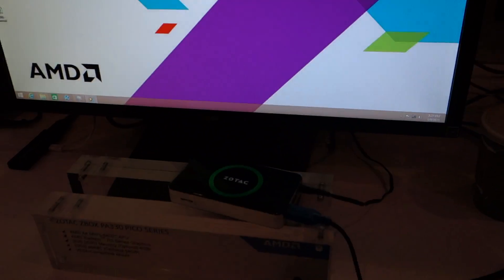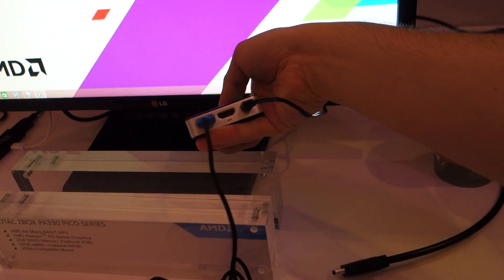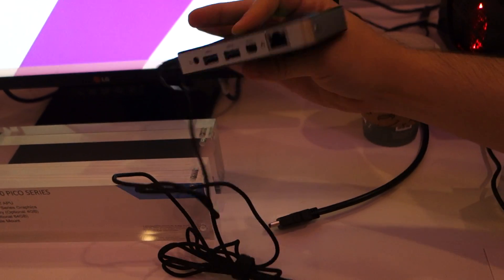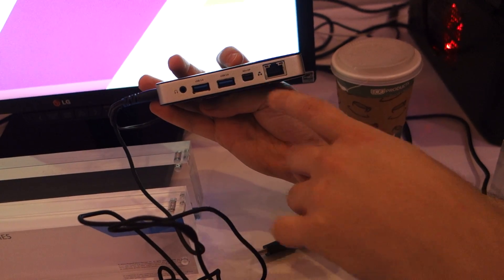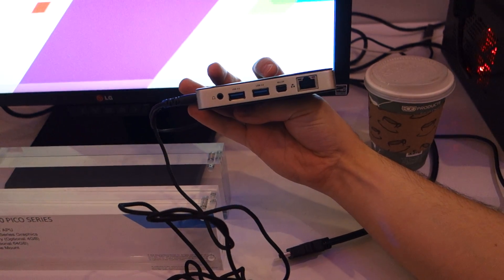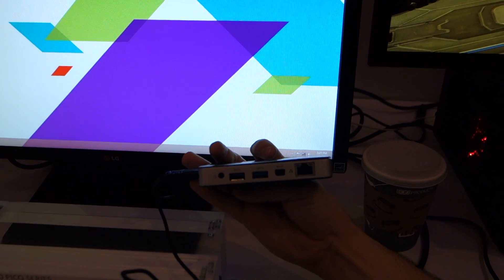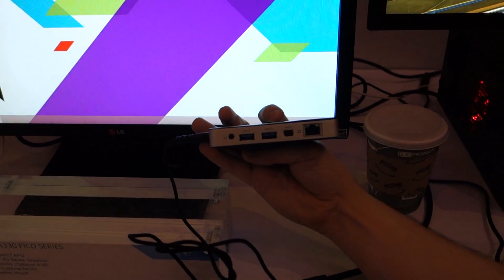Do we have options for straight HDMI or anything like that? Yes, we do. So there's HDMI. There's also MiniDP, but this is actually a Dockport plug, so you can plug in a Dockport dock and have multiple screens.